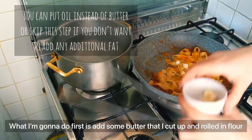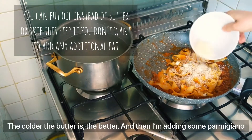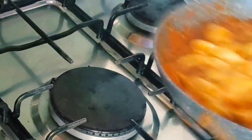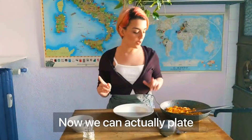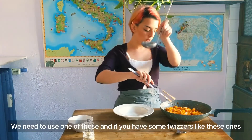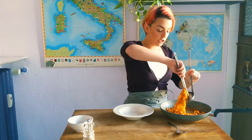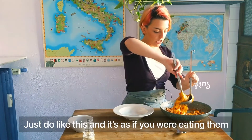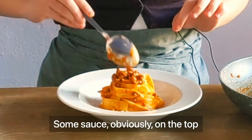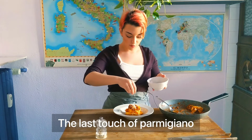It is very important to turn the fire off when doing any kind of mantecatura. I'm going to add some butter that I cut up and rolled in flour — the cooler the butter is, the better. Then I'm adding some parmigiano. Now we can plate. To get that nice beautiful swirl, use some tweezers — just do like this, as if you were eating them. Add some sauce on top, and if you like, some pepper and a last touch of parmigiano.